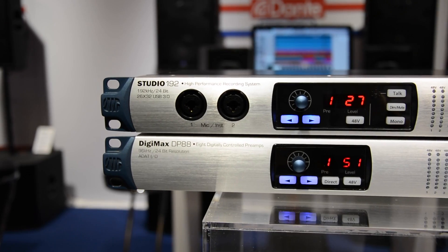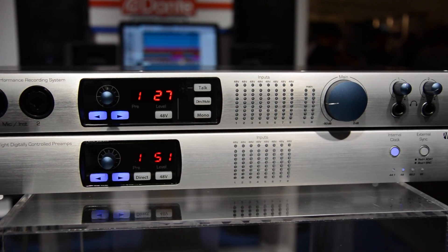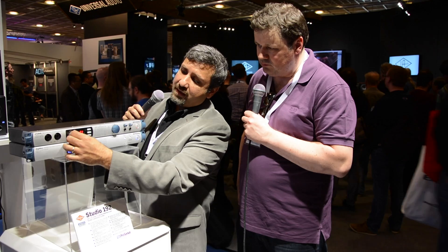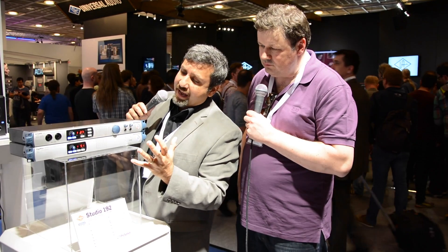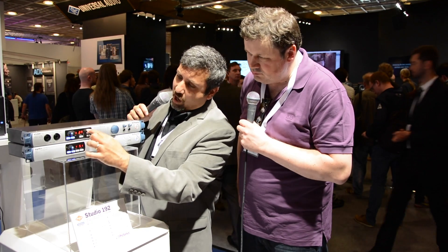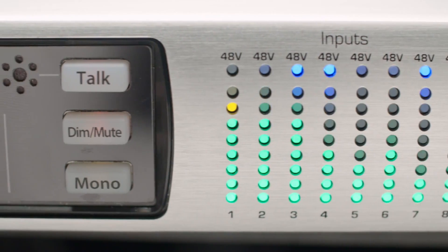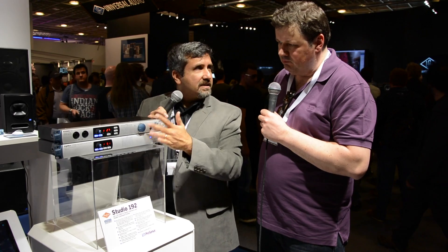This is our new USB 3.0 192K recording interface — it's called the Studio 192. You have eight Class A mic pres that are completely digitally controlled, with a digital encoder that controls the gains. You also have built-in talkback mic, dim and mute for your studio monitors, a mono button that sums to mono, and two headphone outputs that each have their own separate streams.